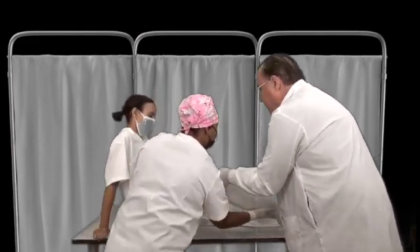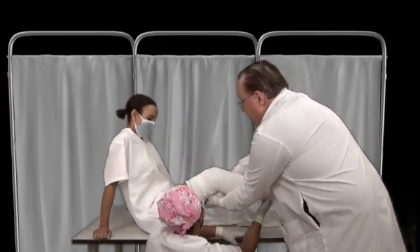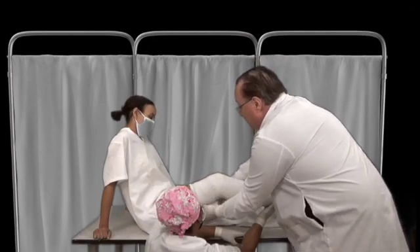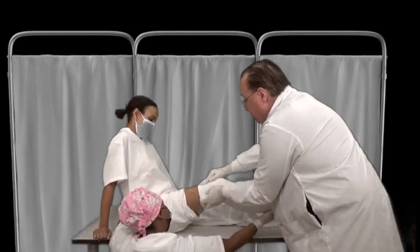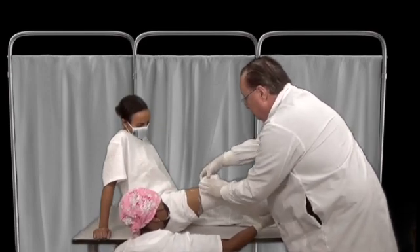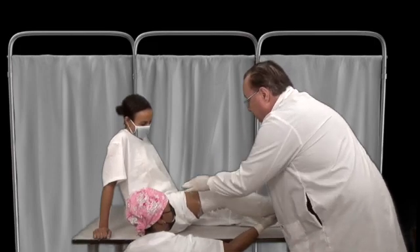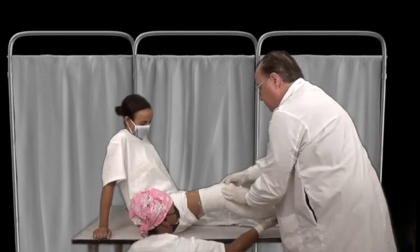Keep it off the table until it's dry. Now we can make it look a little bit neater by pulling the stockinette down. We can make it higher or lower depending on how much immobilization you want to have.